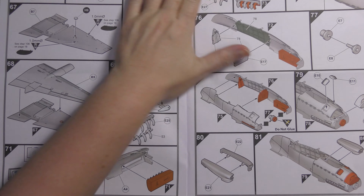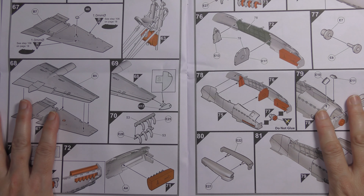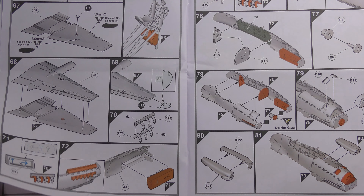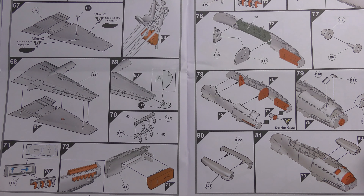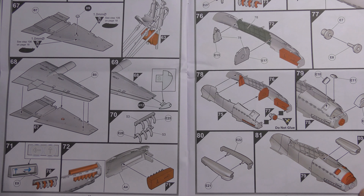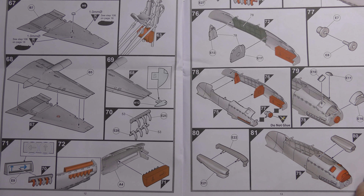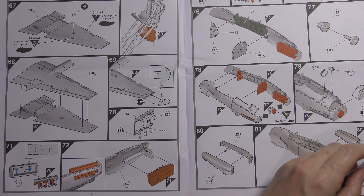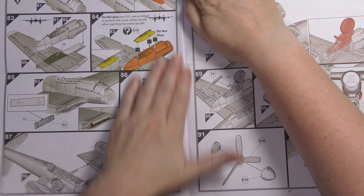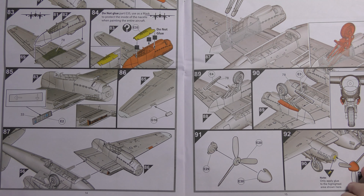Something most manufacturers don't bother with: completely separating construction of left and right, the way this is done. There's your starboard wing tip light - it's not normally done this way. For the beginner or less experienced modeller, this just takes all the guesswork out of it. For the sake of a few extra sheets of paper, it's quite welcome.